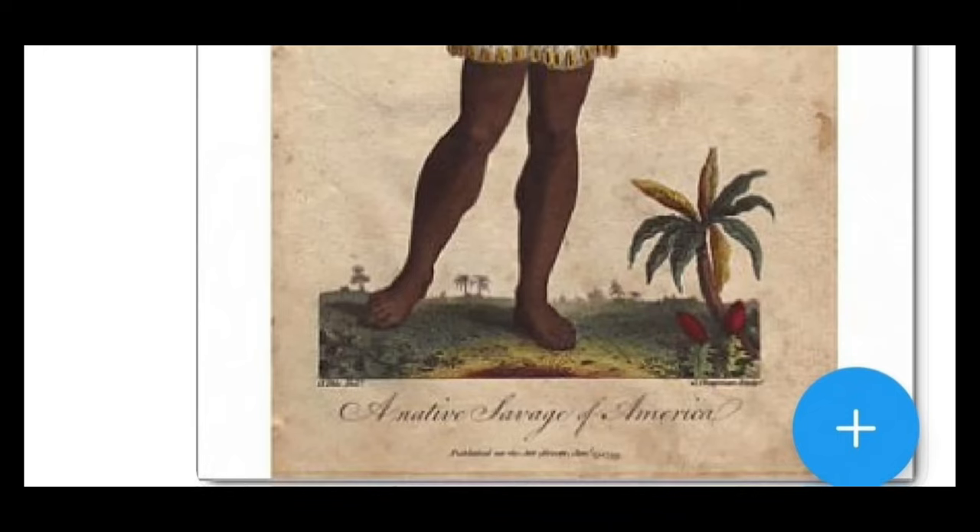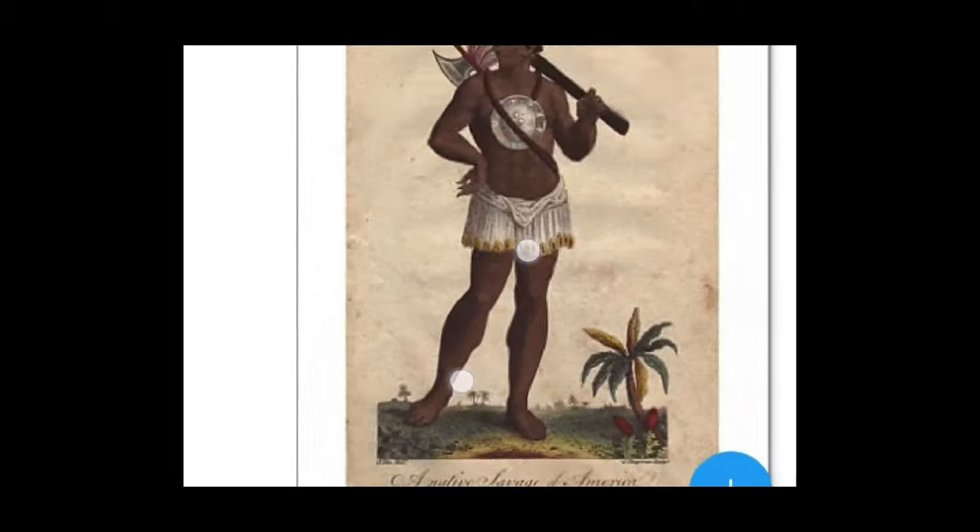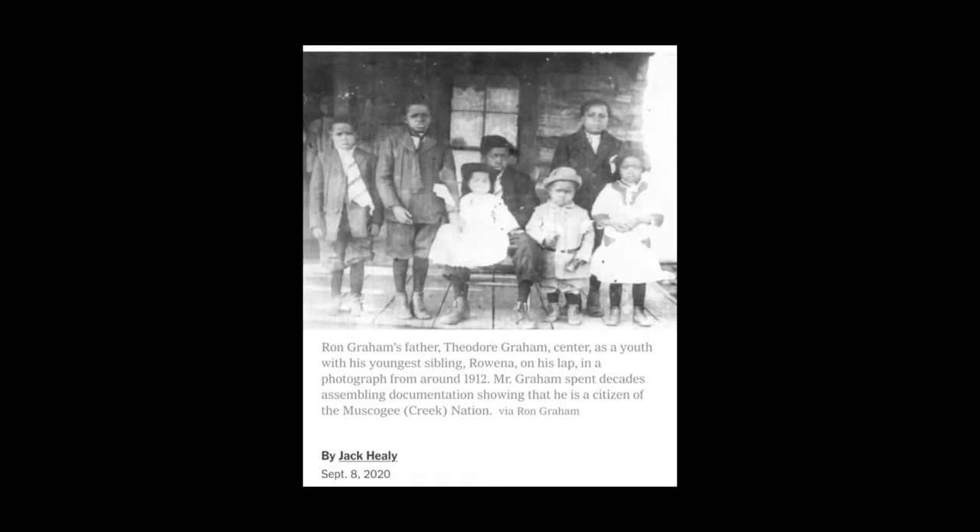And then we have from a news article — Ron Graham's father Theodore Graham, sent her as a youth with his youngest sibling Rowena on his lap in a photograph from around 1912. Mr. Graham spent decades assembling documentation showing that he is a citizen of the Muscogee Creek Nation.